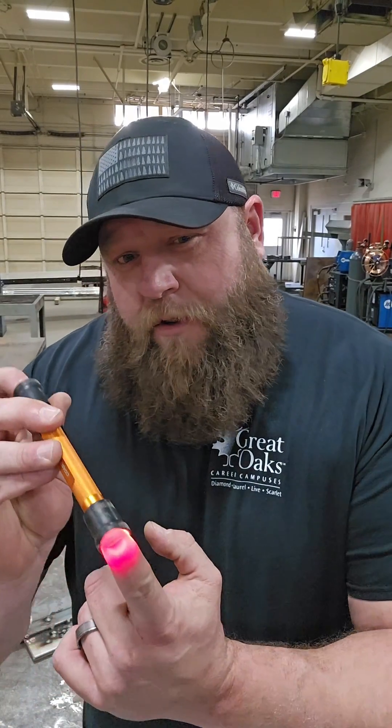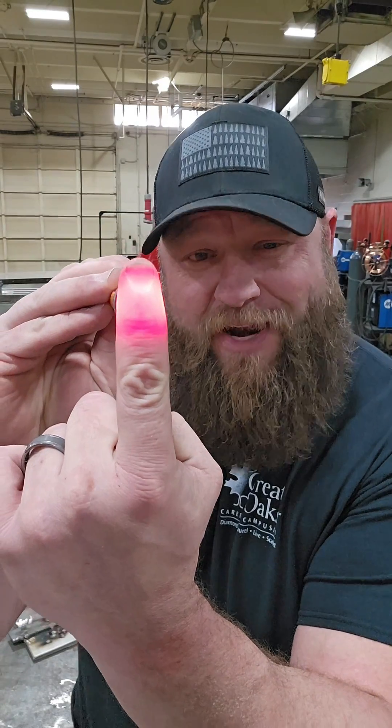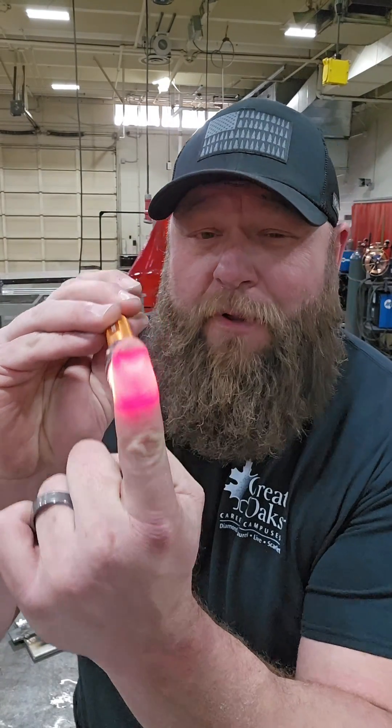Secondly, let me show you what I show all my high school students. If I'm able to shine a flashlight through my finger and I can see that light through my finger, I want you to think about how much brighter a welding arc is than a flashlight, and how much thinner your eyelids are than your finger. This isn't rocket science, folks. Your eyes can still get damaged by squinting when you tack.